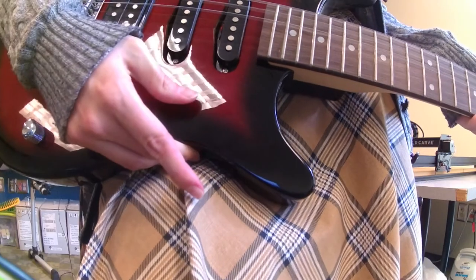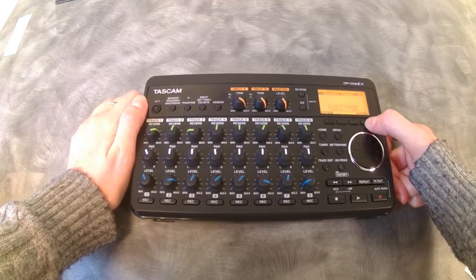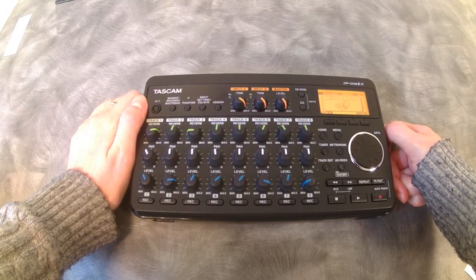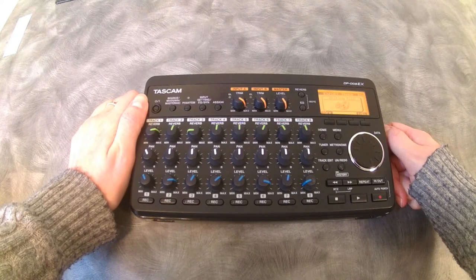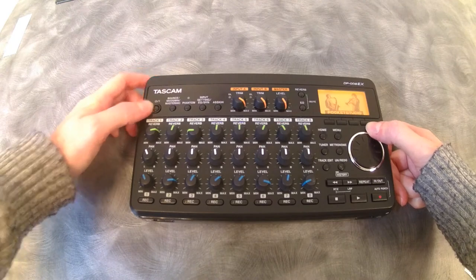Let's see how this works. Hook up your instrument and do a thing. You need headphones for playback, and you can actually do some editing on this recorder, but I'm more of a visual person and this tiny screen isn't working for me. So I'll just export my sound and upload it on the laptop.